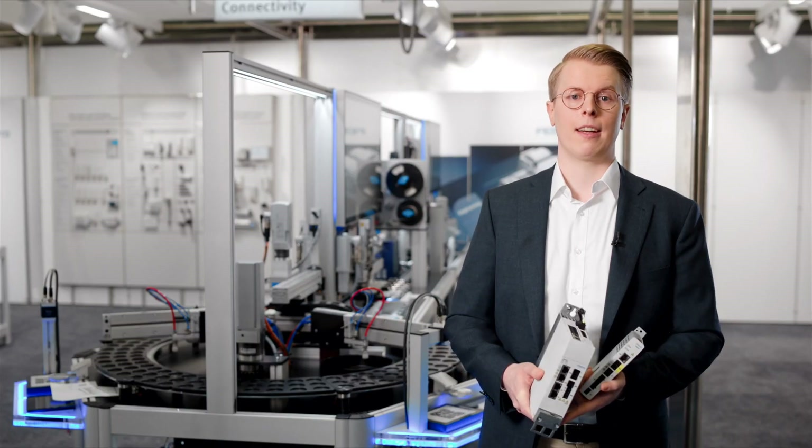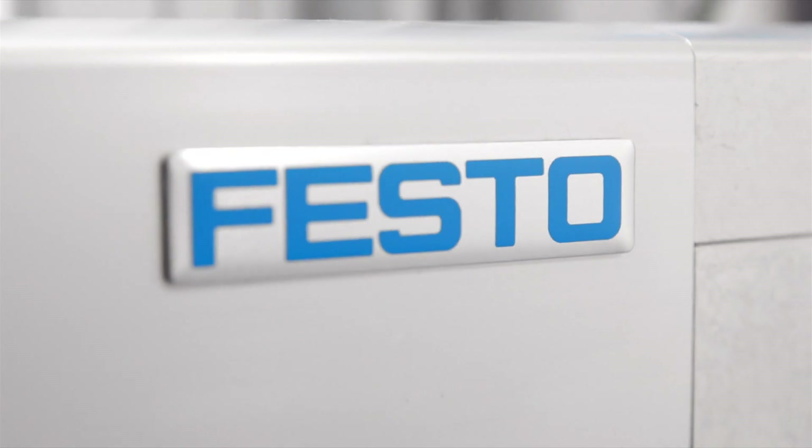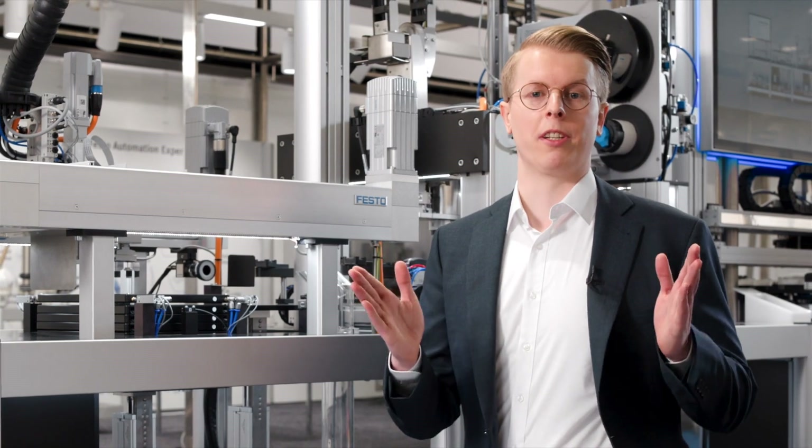At Festo you can get everything from one reliable, worldwide available partner. We adapt to your needs.